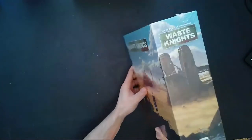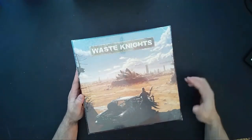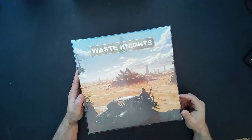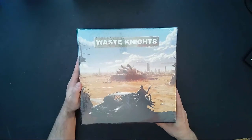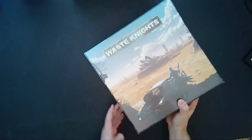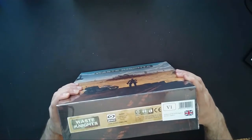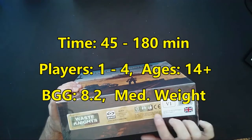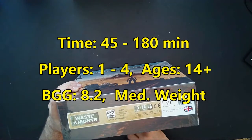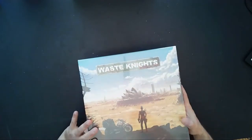Let's go ahead and turn it over — nothing written on the back, so there's nothing to tell you what components are inside. However, on the side it reads: 45 to 180 minutes, one to four players, ages 14 and up, from Galacta Poland, and just has their website on there.